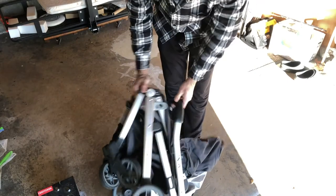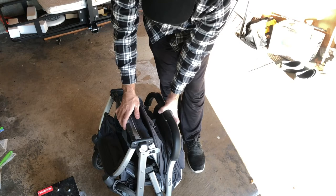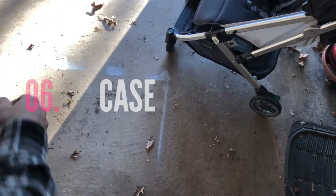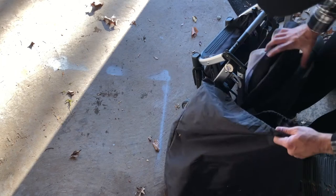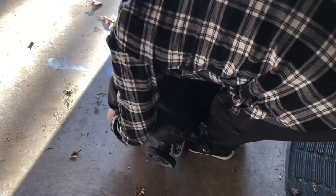Close the locking tab and close the locks to prevent dust, cat hair, and leaves from getting trapped inside throughout the week. It snugly fits around it.